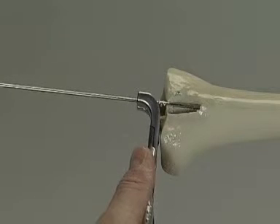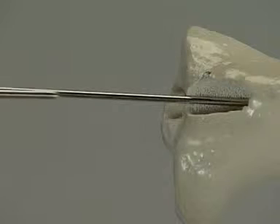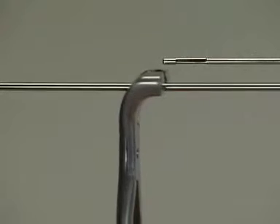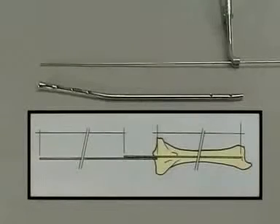The required length of the nail is now determined. A second reaming rod is placed parallel to the inserted rod and the exposed end marked on the second reaming rod with the holding forceps. As both rods are the same length, the protruding part of the second rod corresponds to the length of the rod lying in the medullary canal, thereby showing the length of the nail.